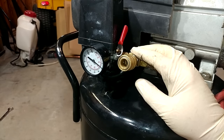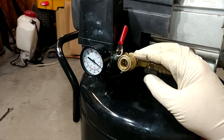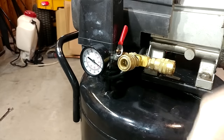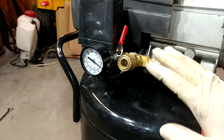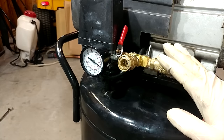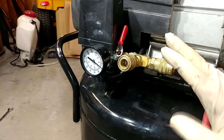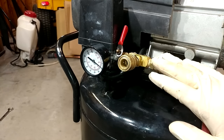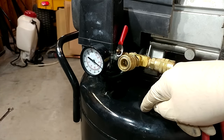The first upgrade we're going to talk about is getting rid of the garbage air regulator these things come with. Normally there'd be another gauge over here with a knob on the top. The problem with that regulator is it has no flow rate whatsoever. For years, I had a buddy who told me this little junky compressor would never run an impact gun because it's just too small. I kept trying to explain to him that it doesn't matter because you have the volume of stored air.